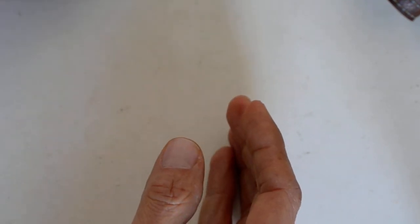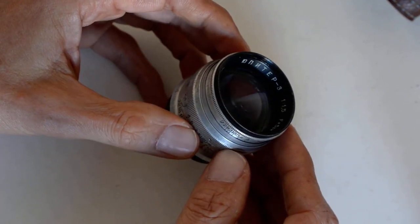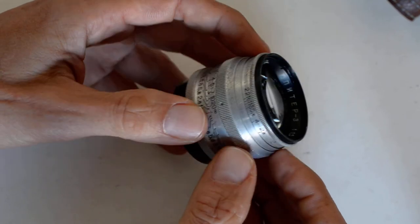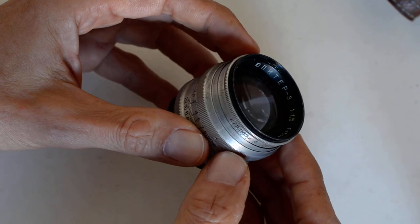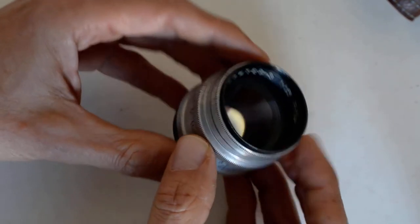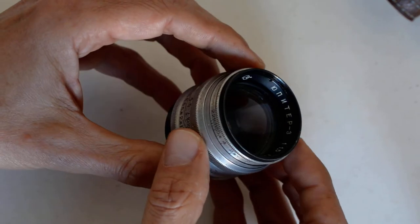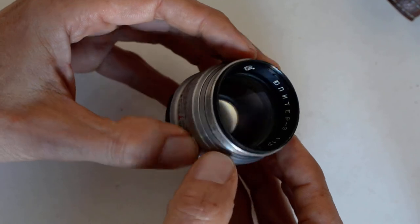Then you come to the Jupiter 3, which is also a Sonnar clone — 50mm f1.5. For some reason, these things have shot up in value. I bought this thing 10 or 15 years ago, and if I were collecting today I would not buy one — they're going for over $250. I do not know what accounts for that; somebody made this thing popular. It's not a bad lens — it's a great lens, an awesome lens — but I don't think it's worth $250, not when you can get the Jupiter 8 for $75.